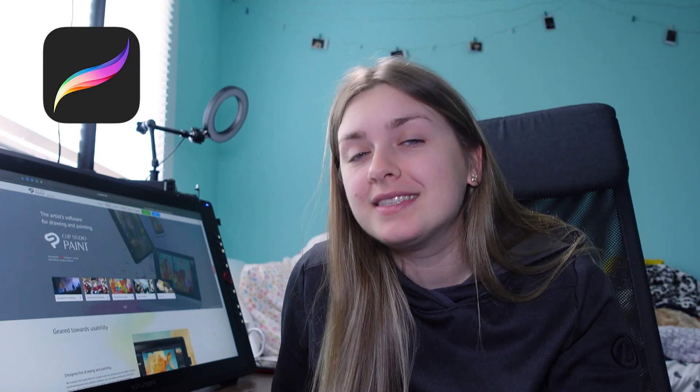Why did I decide to make this video? Well, I've been using Photoshop for like 11 years now, which is a lot. And it is a subscription model, which means I have to pay them every month. I've also been using Procreate, which you only buy once and keep forever. Obviously, I prefer the second option where you just buy it and basically use it forever and get access to all of the updates. But that is not the case with Photoshop.